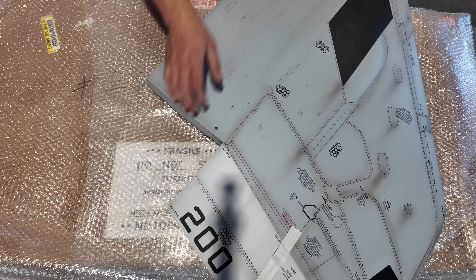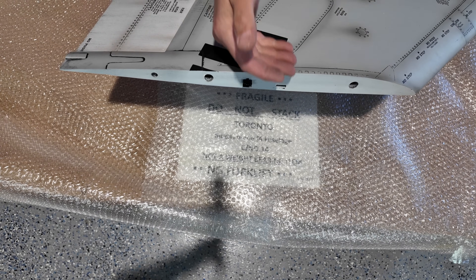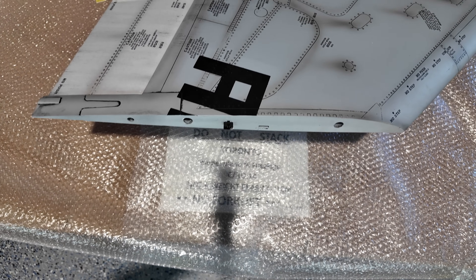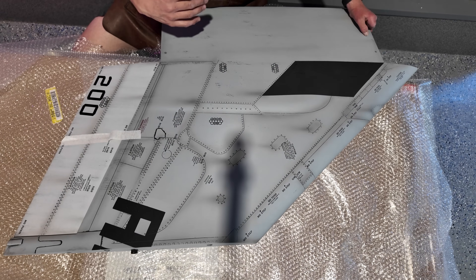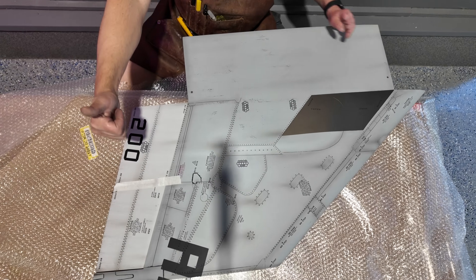One of the other details here is the plug-ins for the wingtips. On the real F4 this is the hinge line — it actually folds up for space saving on the aircraft carrier. We've got a nice plug there that's already installed from SkyMaster. I do like their weathering here. It's got some nice very light shadows and some nice dirt marks here and there. That looks awesome. So the second wing looks good.